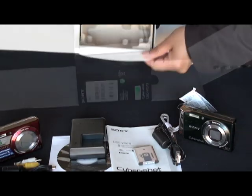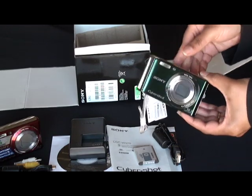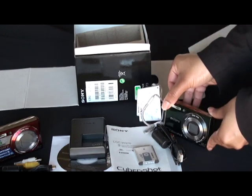So that's everything inside the box — that's the DSC-W370. The only thing to remember is that you will need a memory card. With the W370 you can use either the Memory Stick or an SD card.